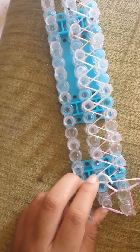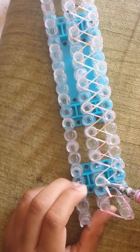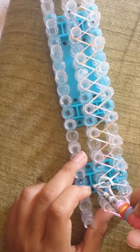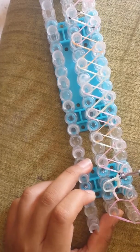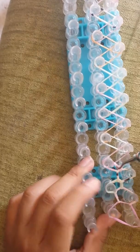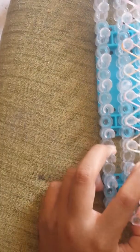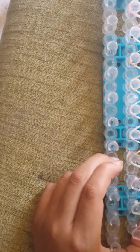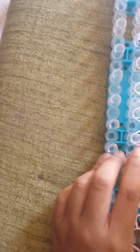If it falls out, you can put it back in place but you don't really have to. Push back, get that rubber band and place it over here. Push back, get this rubber band and place it here. You're just going to continue doing this zig-zag looping pattern until you reach the end of the loom.